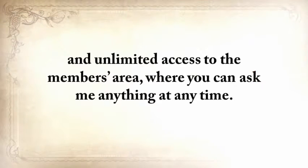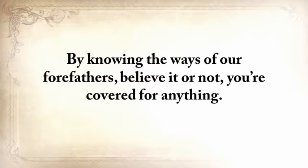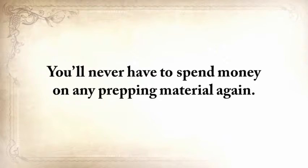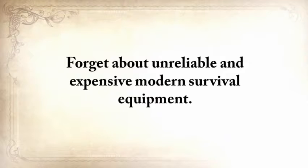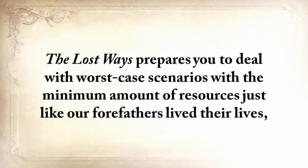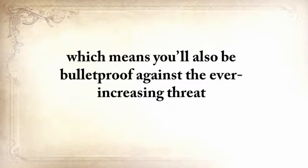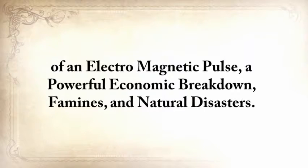You'll also get unlimited access to the members area where you can ask me anything at any time. By knowing the ways of our forefathers, you're covered for anything. You'll never have to spend money on any prepping material again — forget about unreliable and expensive modern survival equipment. Why reinvent the wheel when these things have been working right for centuries? The Lost Ways prepares you to deal with worst-case scenarios with the minimum amount of resources, just like our forefathers lived — totally independent from electricity, cars, or modern technology — which means you'll also be bulletproof against the ever-increasing threat of an electromagnetic pulse.